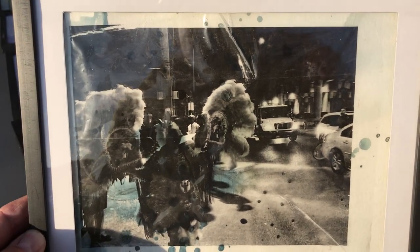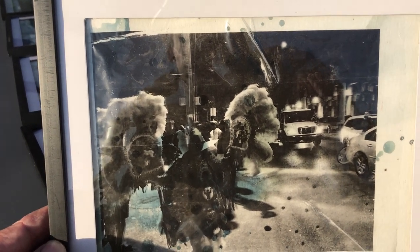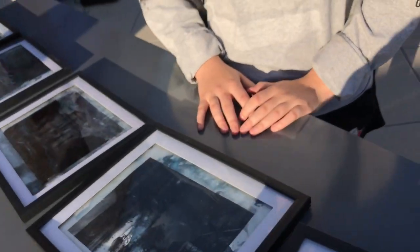Have you done this before? No — this is not exactly what I was planning, but what I was planning didn't really happen the way I wanted. It looks super cool. It just kind of came about as I was doing it hands-on.